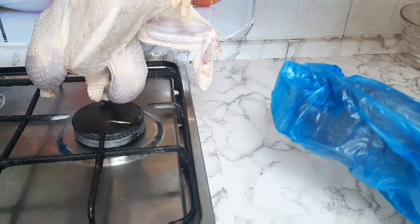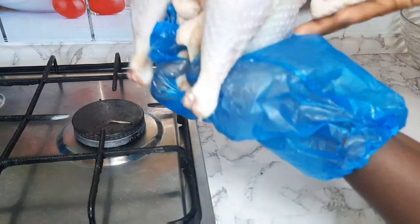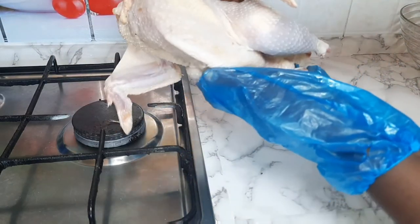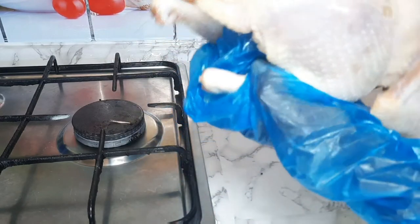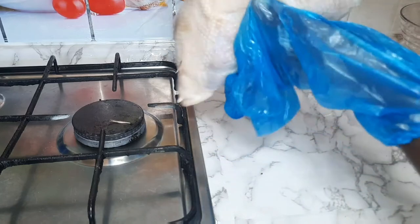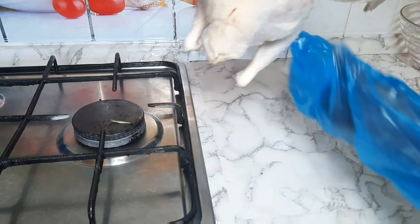Hello, welcome back to Limonze Kitchen! Thank you guys for coming back to my kitchen. In this video I'm going to show you how to dress a whole chicken, so stay tuned and let's get started.